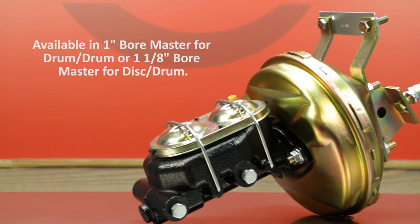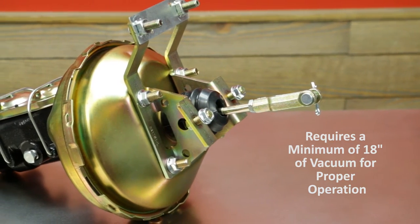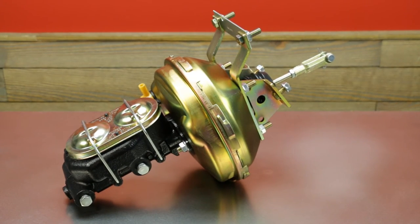It's going to be available in either an inch or an inch and an eighth master cylinder. Like any brake booster, these require a minimum of 18 inches of vacuum at idle for proper operation.